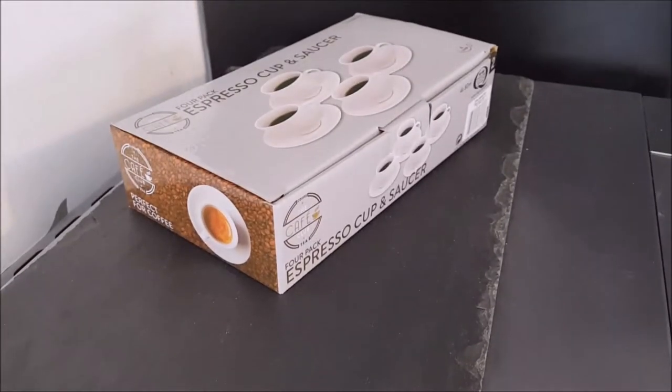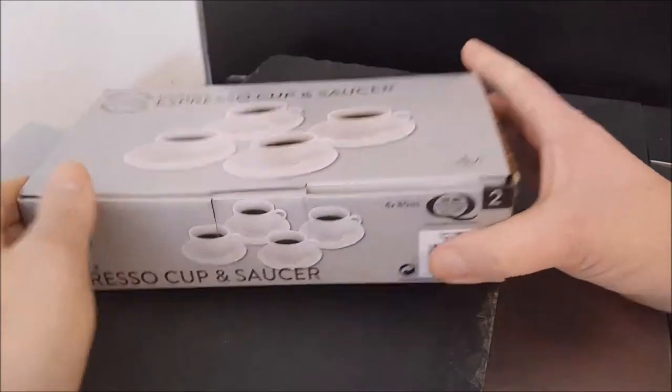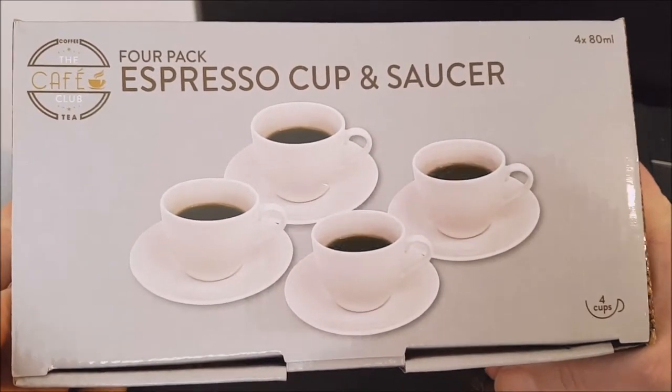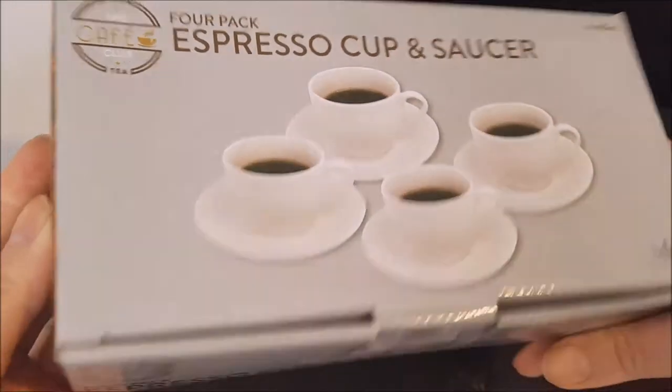Hello and welcome to the video. This is Big Hairy Kevin in the kitchen on top of the microwave, my usual perch for such things. I saw these the other day when we were out shopping — they were in Poundland, ironically for two pounds: a four-pack of espresso cups and saucers.